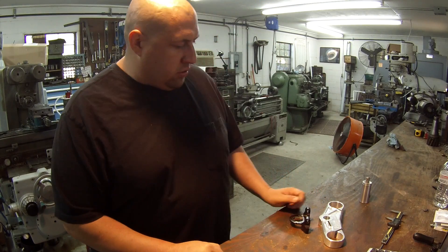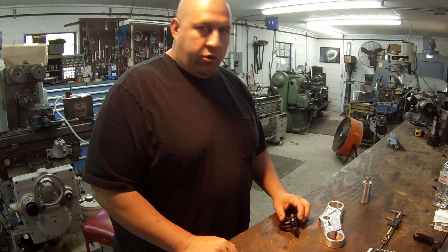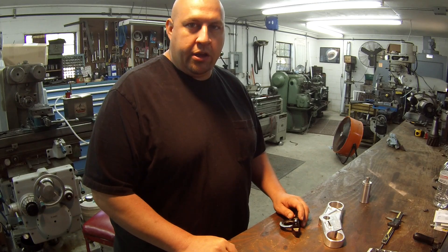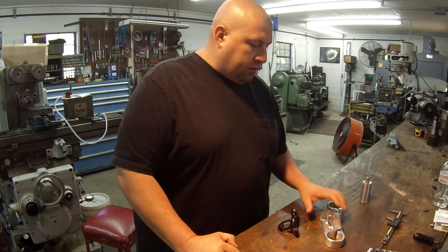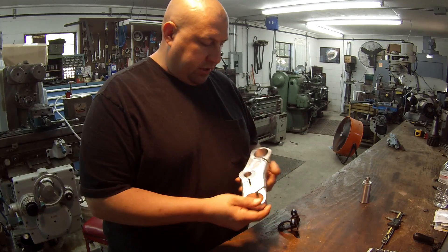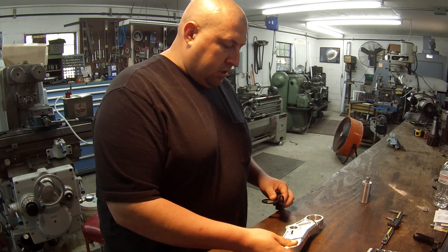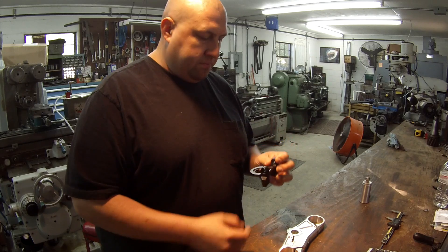Hey guys, got another little project here to work on. This is another motorcycle part. I've done this job before, but I can't recall if I ever put it on video or not — it was either earlier in the year or last year. What we've got here is a triple clamp for a motorcycle — this is the top clamp. Really nice piece, all CNC machined. And this piece here is for a steering damper that goes on.